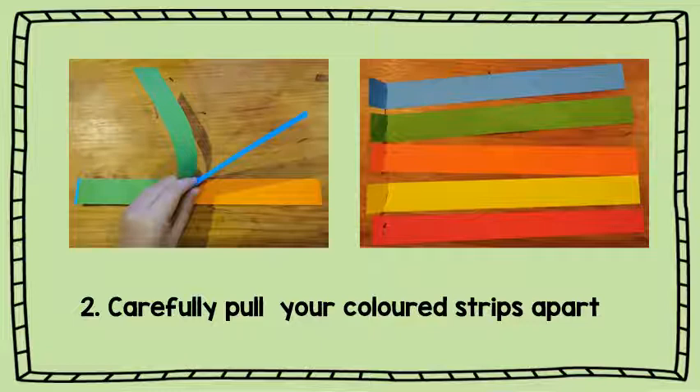The next thing you are going to do is carefully pull your coloured strips apart, because they are stapled together. You should have five different colours.